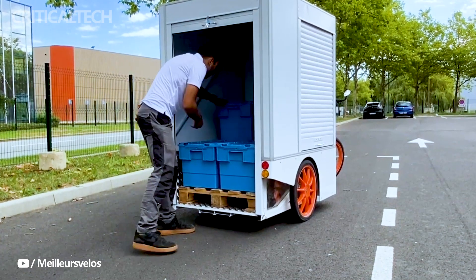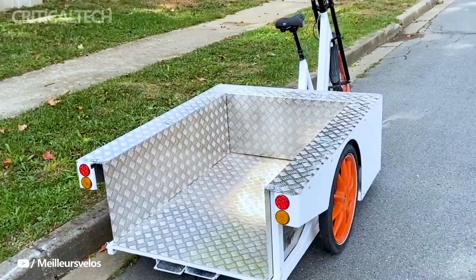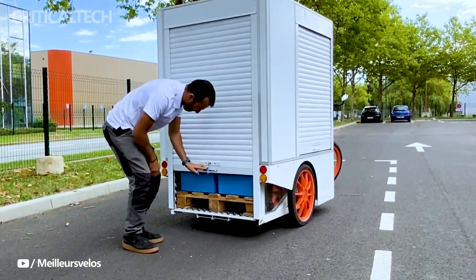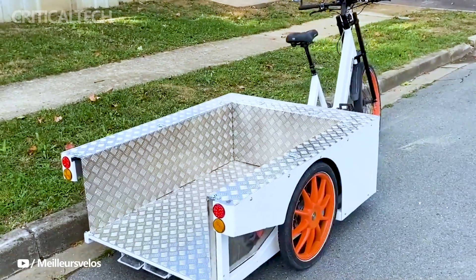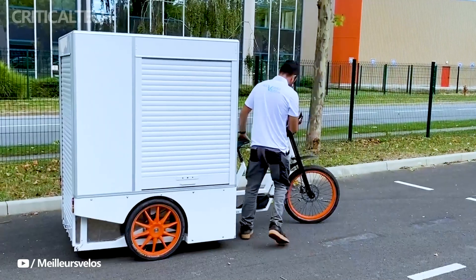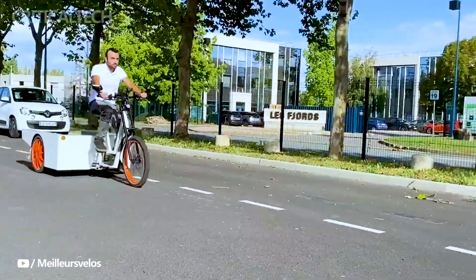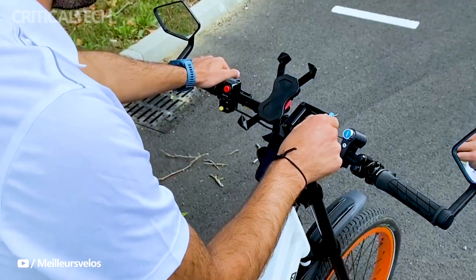The e-trike's regenerative braking system plays a dual role, not only enhancing safety but also contributing to an extended range. Furthermore, the Yakbike is equipped with hydraulic disc brakes, LED lighting for enhanced visibility, and a handy throttle mode, particularly useful for maneuvering the trike in tight spaces or getting started after a stop.